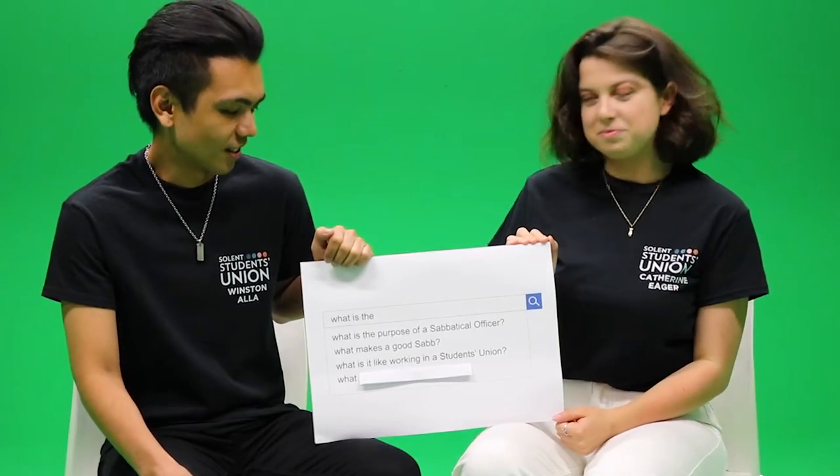What is it like working in a student's union? It's been amazing, I'll say. Yeah, exciting, kind of fun.